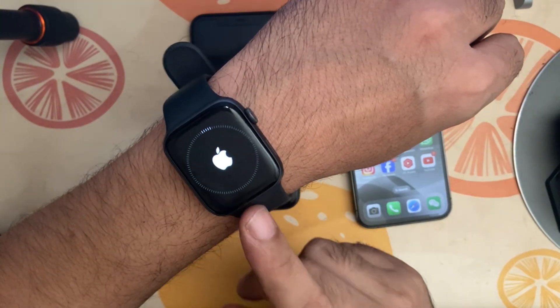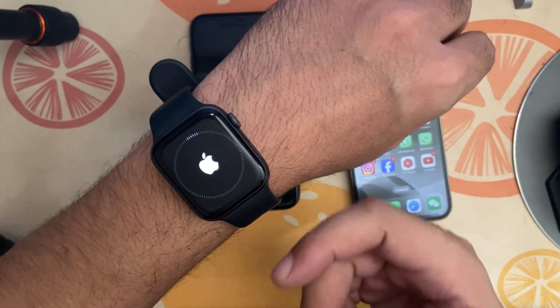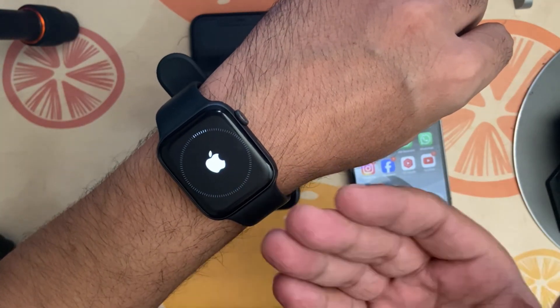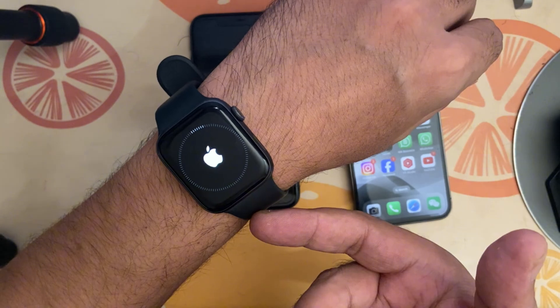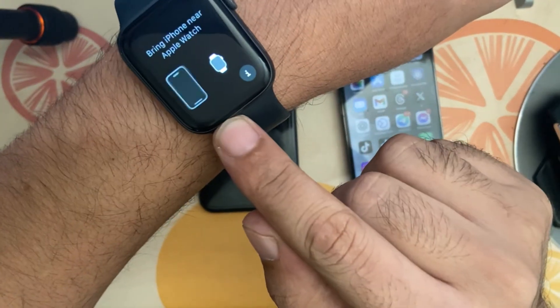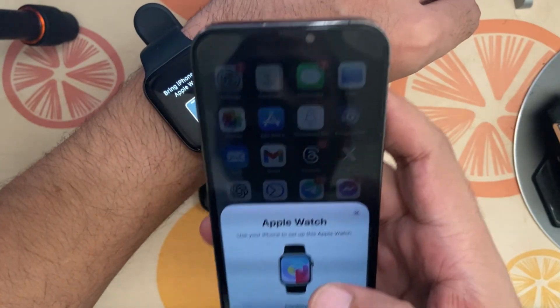I recommend you create a backup before doing this. If you don't have any backup, you might lose data. There may not be much important data on your watch, but it's better to have a backup. Now the unpairing is complete and I need to take my new phone to connect the watch.